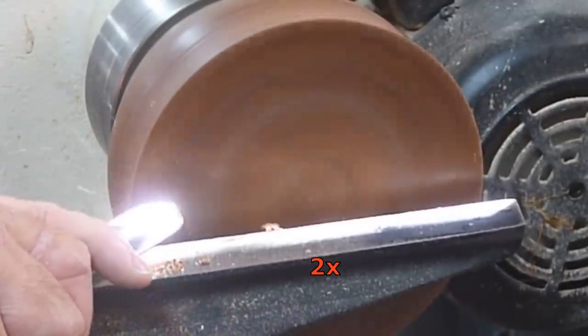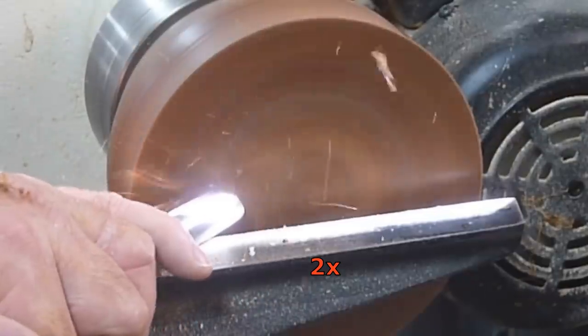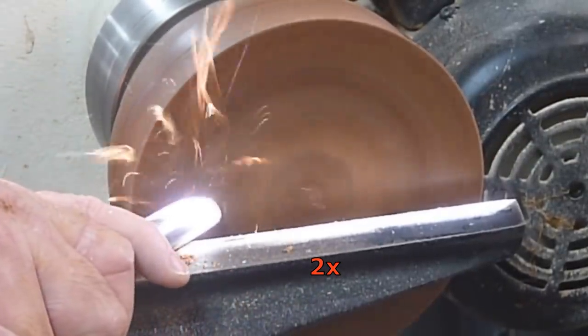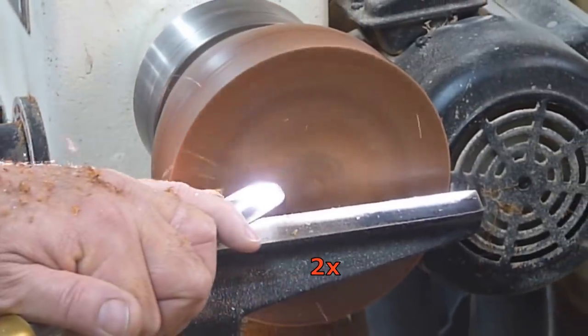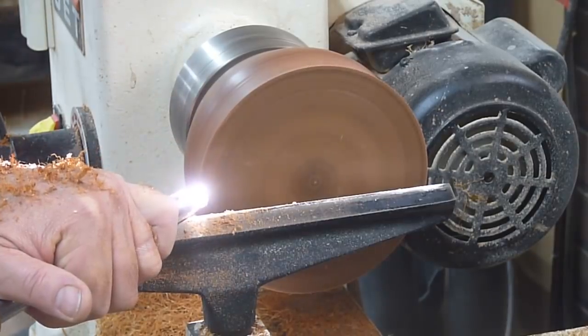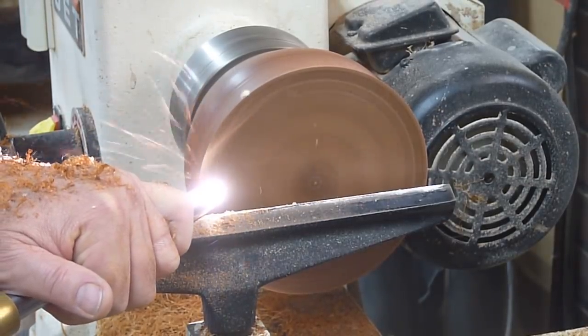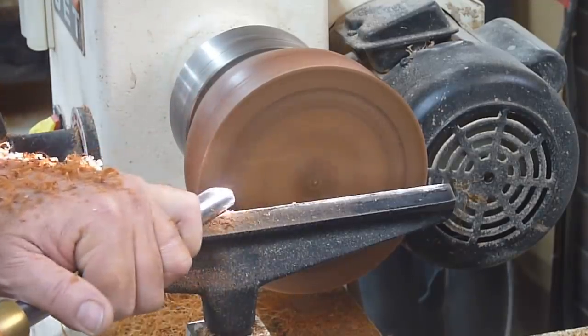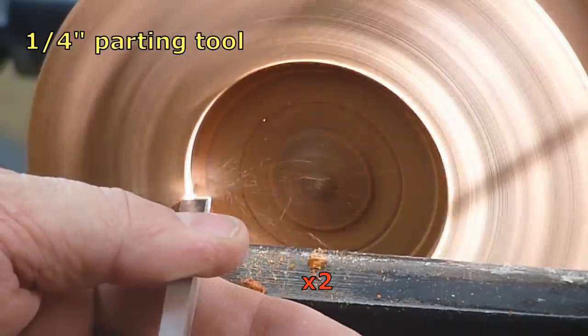I have a shade over my window right by my lathe and a sliver of sunlight had invaded and was going right across my tool rest. I thought I'd have a little fun with that in the video — this almost looks like a welder or a plasma cutter, something like that. Kind of neat.